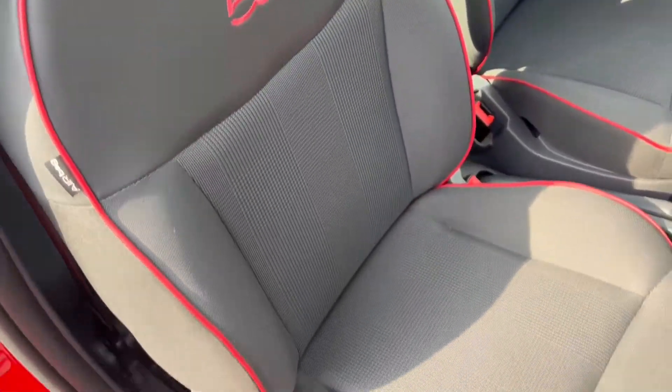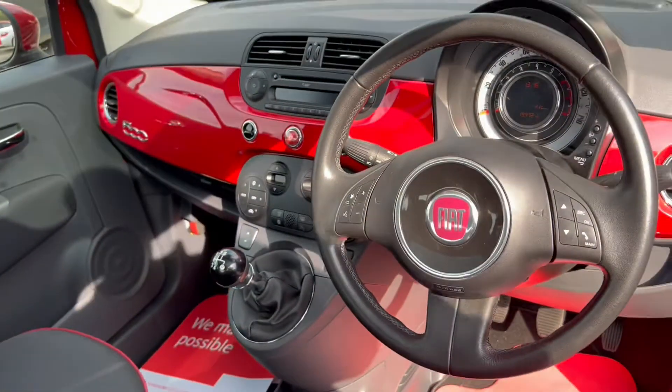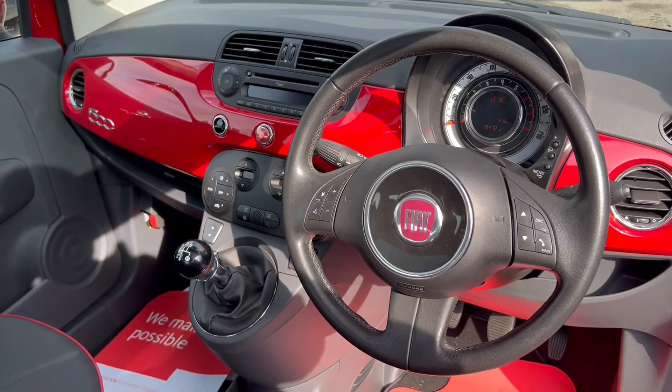Taking a peek into the interior, as you can tell it comes with part leather and cloth upholstery seats, and we'll get on to the rest of the interior features a little bit later on in the video.